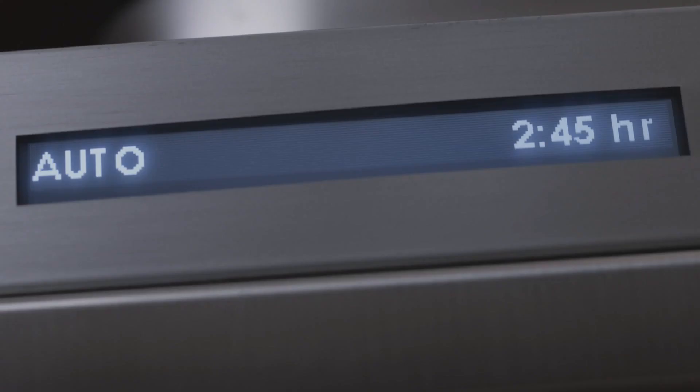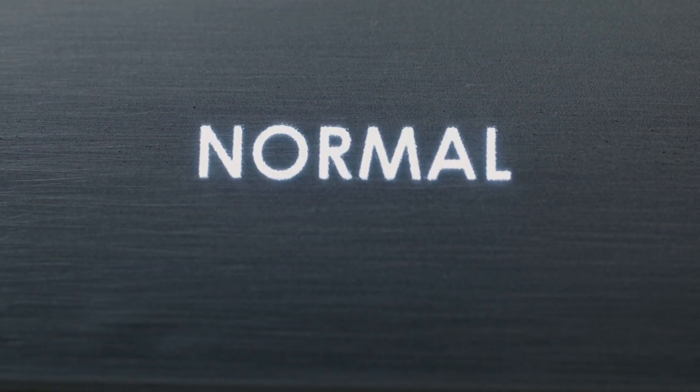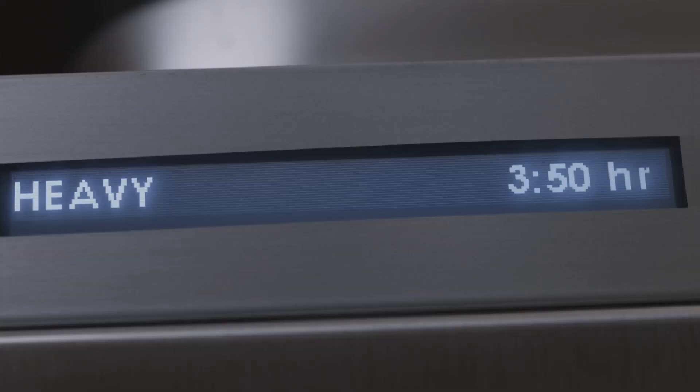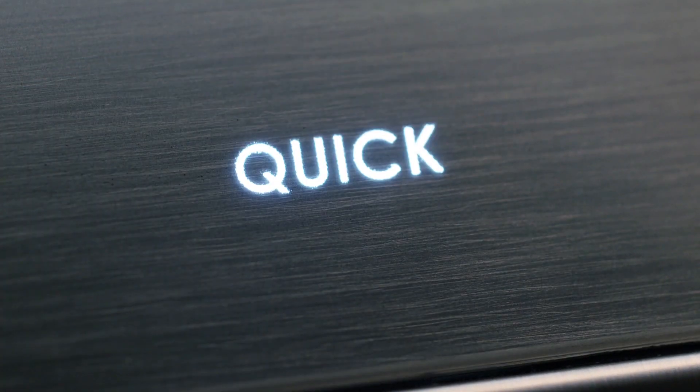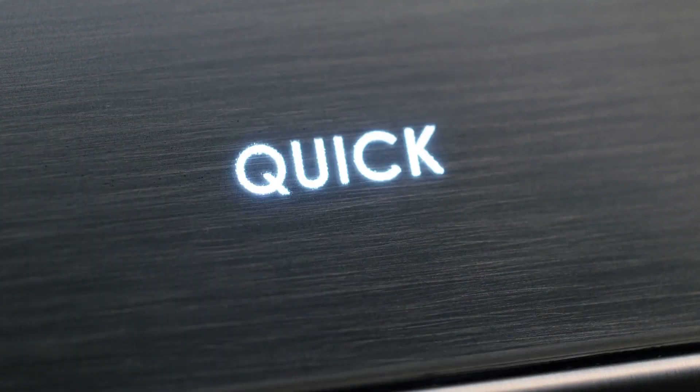Auto cycle: the auto cycle has soil sensing technology that senses soiling level and adjusts water temperature and time accordingly. Normal cycle: the normal cycle is just fine for normally soiled dishes. Heavy cycle: use this cycle for heavily soiled dishes with dried-on food. Quick cycle: the quick cycle reduces overall washing and drying time for lightly soiled dishes. For baked-on lasagna, you may want to choose the heavy cycle; for lightly soiled dishes, the quick cycle may be just right.